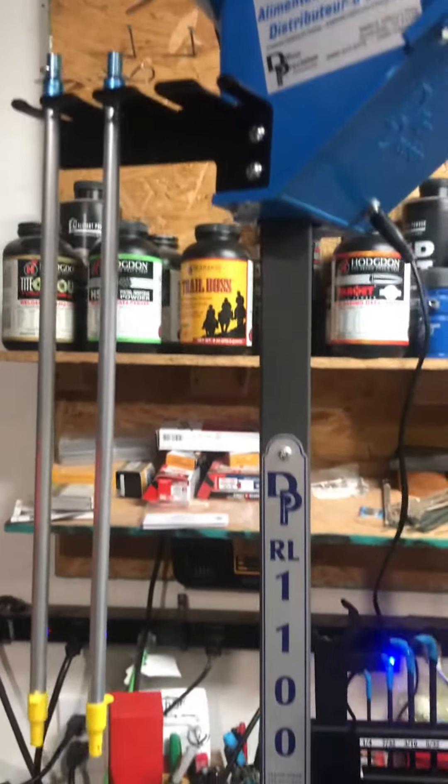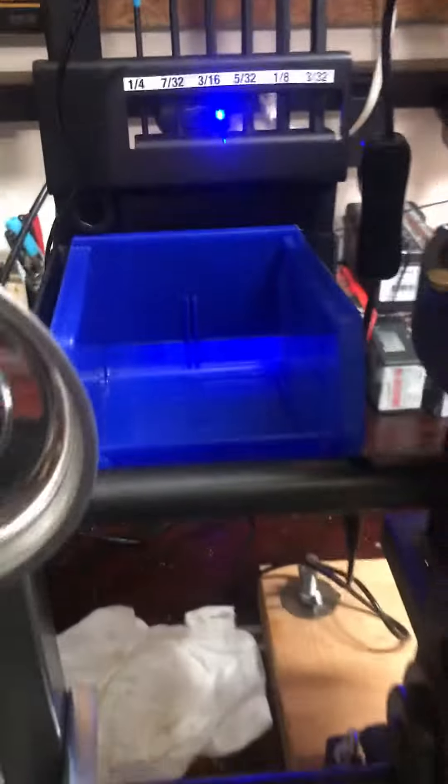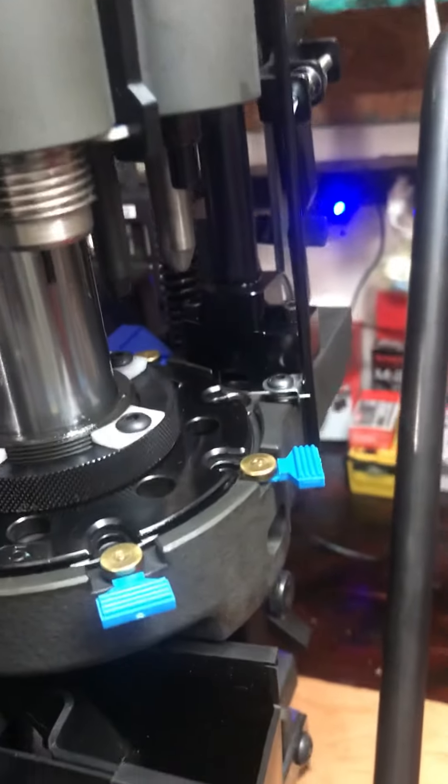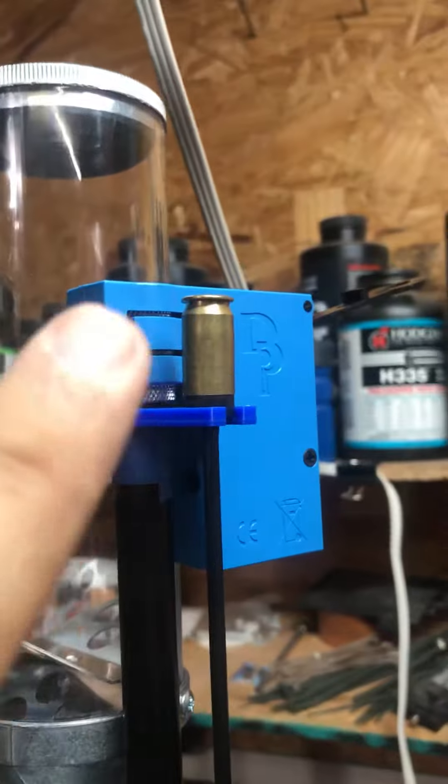Starting with the accessories: I've got a mirror up there so I can see the cases. I've got the primer rod holder, the brass catcher back there, and these locator tabs — these ones are Dillon's, but the one back here is Range Panda, and I'll talk about those in a little bit. I've also got the powder knob and the upgraded powder baffle, and the prime rod holder.